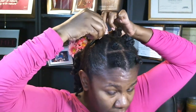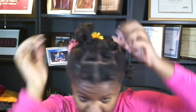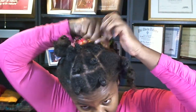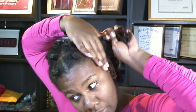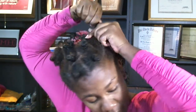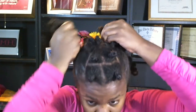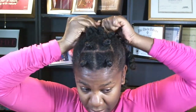Bobby pin. Same thing on the other side. That looks weird because there's a bantu knot right there — go ahead and let it out. Same thing here. I'm going to take this bobby pin out and get these combined together because I want them to hold. I just twisted them together and I'm going to put a bobby pin in there to hold it.